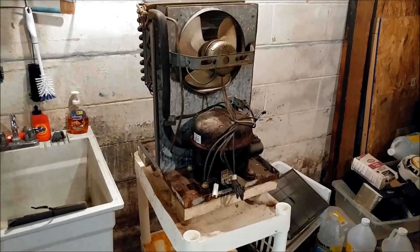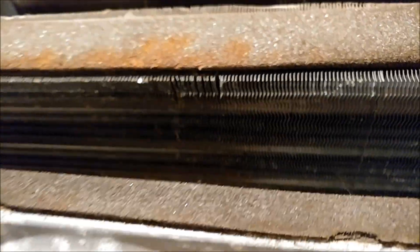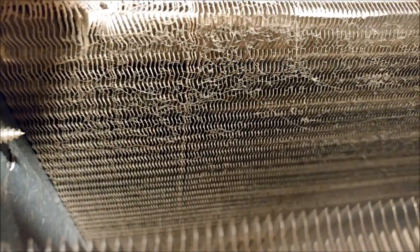I've taken the unit apart to clean it and it turns out it is actually pretty clean inside. There's the one coil, there's the other — the backside is clean, this one's got a little bit of dust and rust, but I don't think it's quite enough to really affect the efficiency that badly.